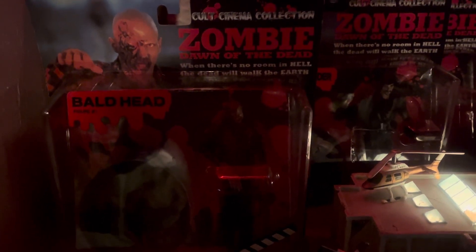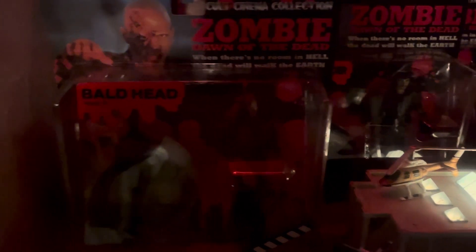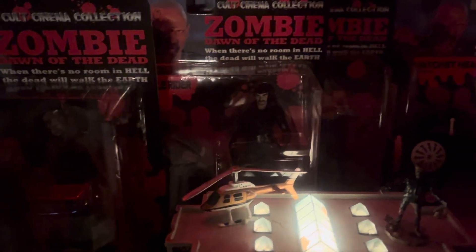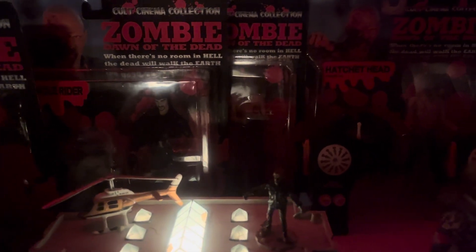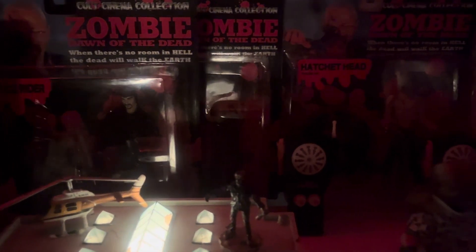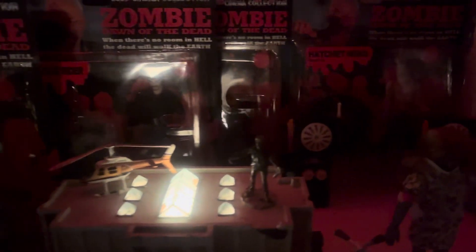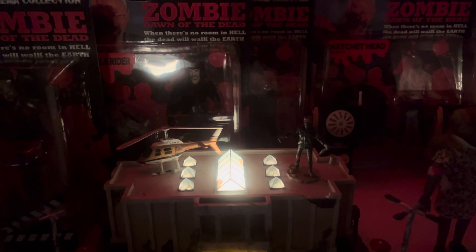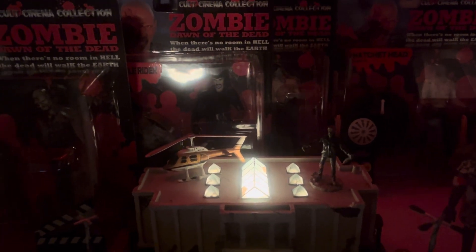It was an interesting story. George A. Romero had met with Dario Argento around that time, and they collaborated and ported the film over to Italy for distribution — that's what it was called: Zombie: Dawn of the Dead. On the box sets, they have the European cut with Goblin music, which is totally different from the American release.